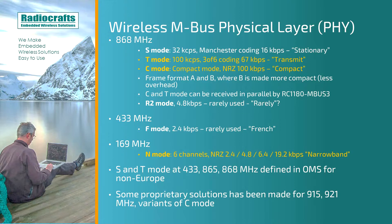Lastly, we have the R2-Mode using 4.8 kilobits per second, but it's quite rarely used — so maybe R stands for rarely. In the 433 MHz band, we have the F-Mode operating at 2.4 kilobits per second. It's also quite rarely used, and the F-Mode was introduced as a proposal from France.